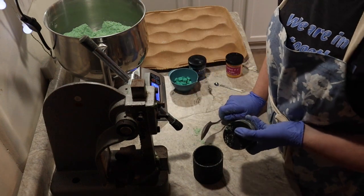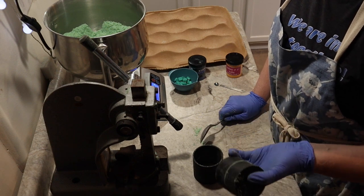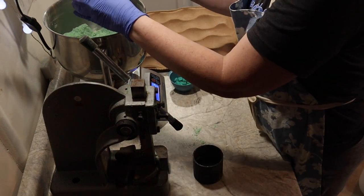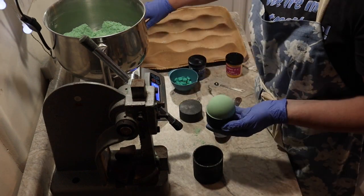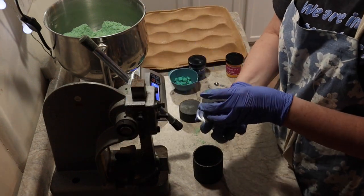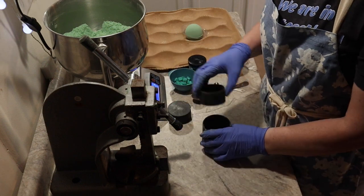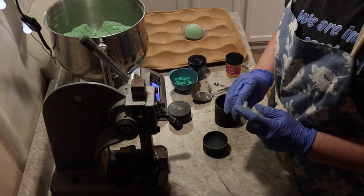When I started doing bath bombs — especially if I did like this weekend where I made five different scents — I probably made 50 or more, 60 or more bath bombs. I was exhausted. I have these little Milky Way bath bomb molds, just like that. I don't know where I saw the thought of getting a Herber press for this and using that, but I ran with it. I want some glitter.